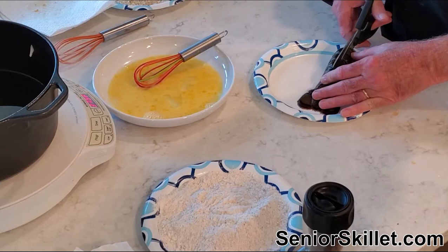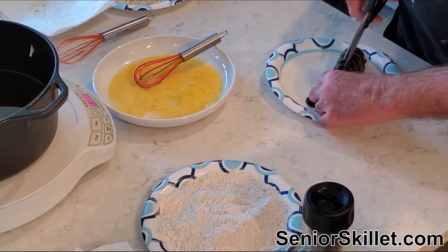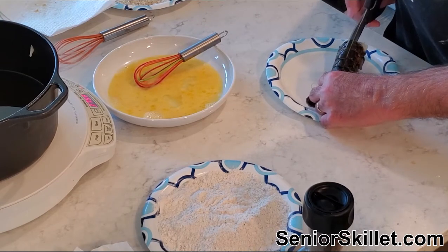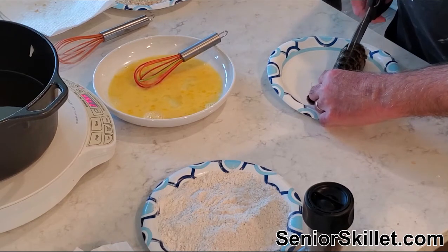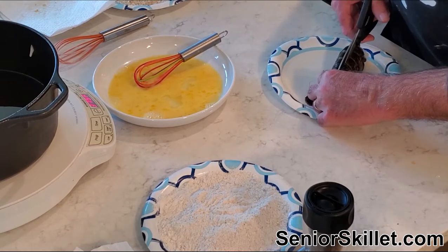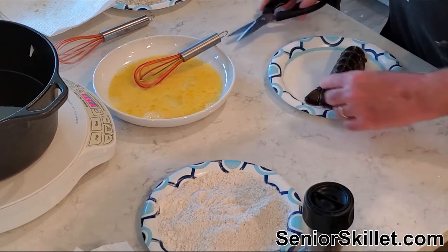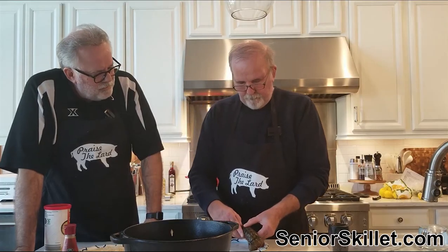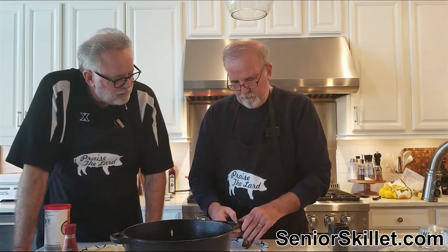I like lobster tails, especially when they're on sale with an entree. Outback does it sometimes for five bucks — you've got to get it for five bucks. I think they grill them. You've got to go around and loosen it up around the edges too. I've made these before but I don't want to crack it because then you can't pull it through.